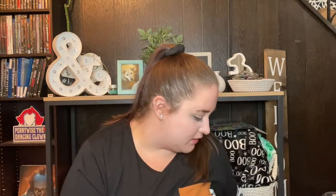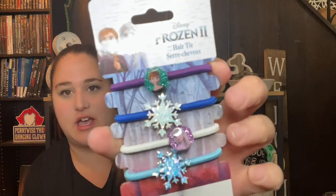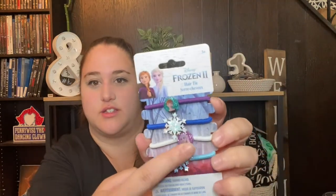Now moving on to the health, beauty, makeup, and hair section. The first thing are these Goodie medium claw clips — I like these to clip my hair back when I straighten it. These are like four dollars at Target and this is a name brand, so it's a great deal at the Dollar Tree. Next are these Frozen hair ties — a four-pack with Anna and Elsa designs. I picked these up because I love Frozen and I'm going to Disney World at the end of June, and I know I'll have my hair up the whole time because it's hot in Florida.